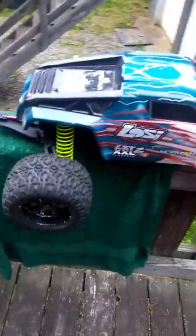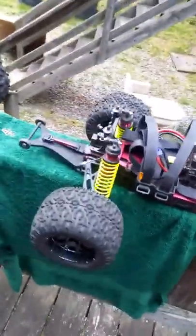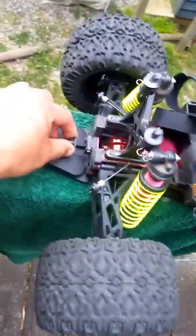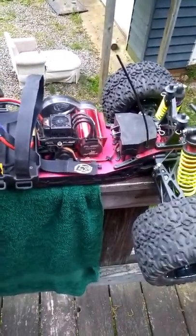They're about the same size, but the only thing I've done to the Loci is put on new springs because everybody says they ride better. I broke the wheelie bar, but it's still staying in place doing its job, so I'll leave it alone for now. I've also had to replace two of the tires after hitting a tree.